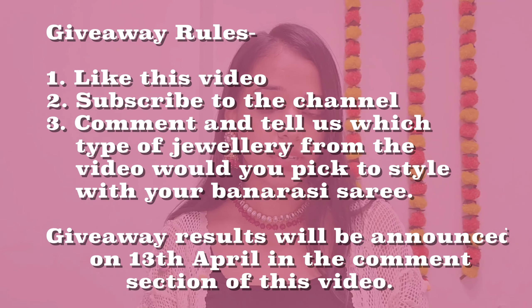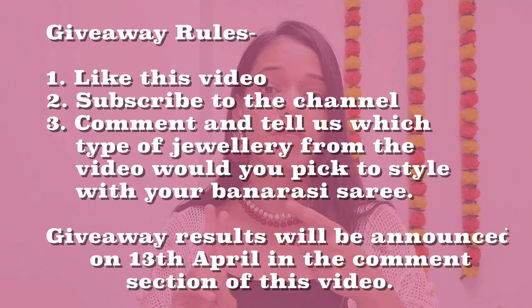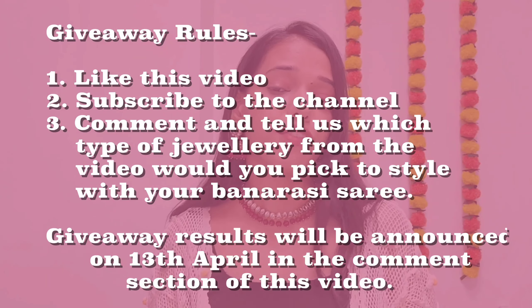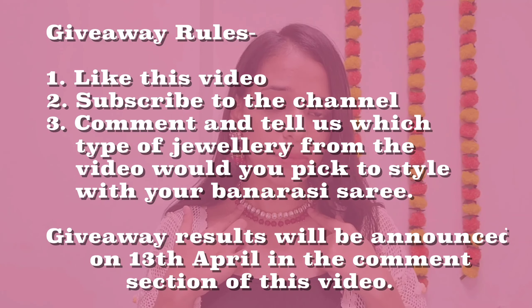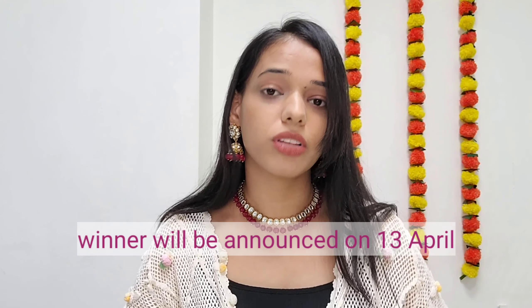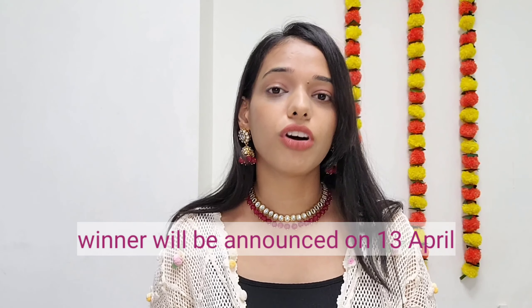To win this jewellery, all you have to do is like this video and subscribe to our channel. The third and most important step: if you had to choose any one type of jewellery for your Banarasi Saree — temple, Kundan, statement gold earrings, or pearl jewellery set — comment and tell us. We will pick a random winner, who will be announced in the comment section on a specific date. Don't forget to save this video. That's all — see you in the next one. Bye!